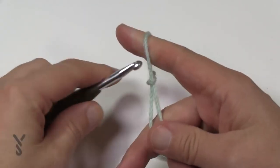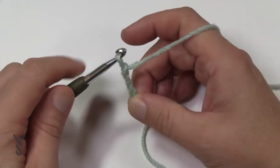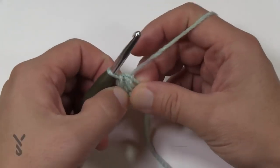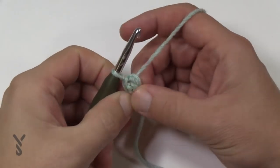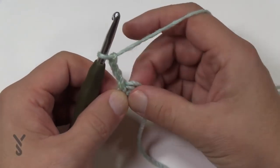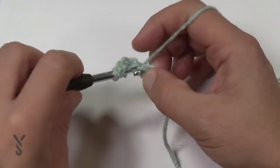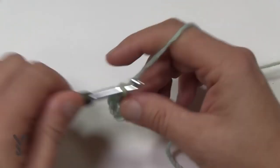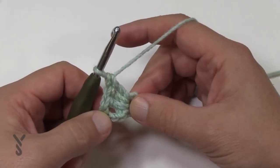Let's chain three today — 1, 2, 3 — then insert the hook into the very first chain, yarn over, pull through and through, and you will have the center ring of the back of the shawl. For row number one, chain three — 1, 2, 3 — this counts as a double crochet here and throughout whenever you do a chain three like that. Go into the center of the ring and do three double crochets — 1, 2, and 3. The chain three plus these three gives you a count of four, which is two and two in multiples of two.